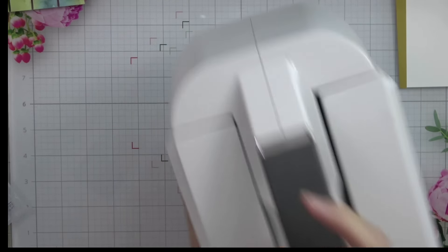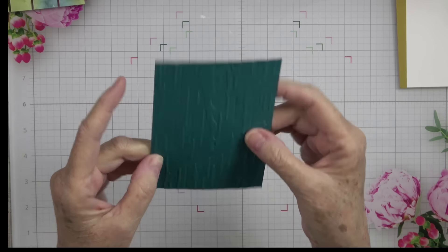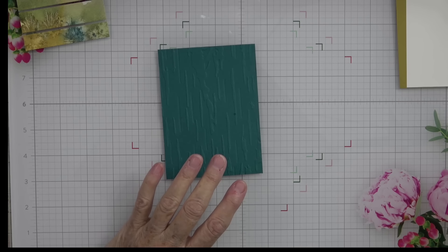Here is our piece — isn't that gorgeous? I love it, it is so nicely embossed. There's a little something on my paper but it doesn't matter because we're going to be covering that up. This is going to be going on top in a circle — you could leave it as a rectangle and that would work too, but I think it's so pretty with that stitched circle around it.